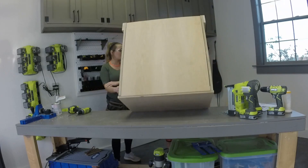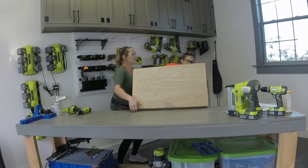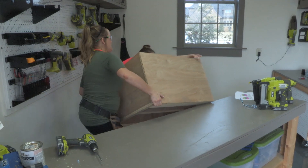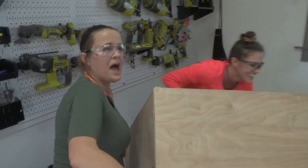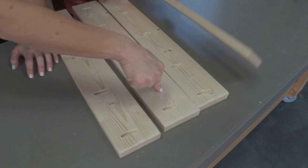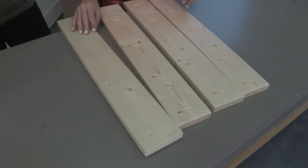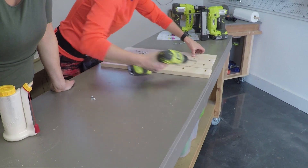Now we're going to flip it over to add the top trim. Now we're building the door — this is simply 1x4 boards lined up flush together and attached through the pocket holes with one and a quarter inch pocket hole screws.